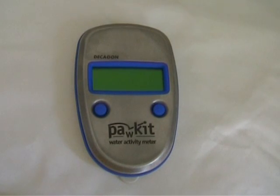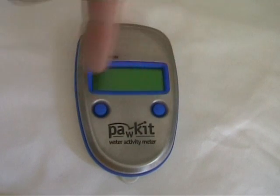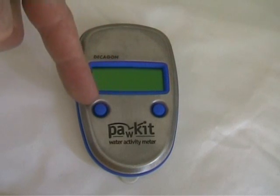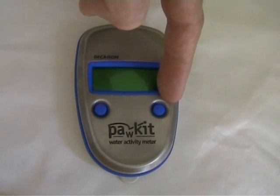The main features of the instrument are the two toggle buttons. The first button is used to activate a measurement. The button on the right is mainly used when in calibration mode.